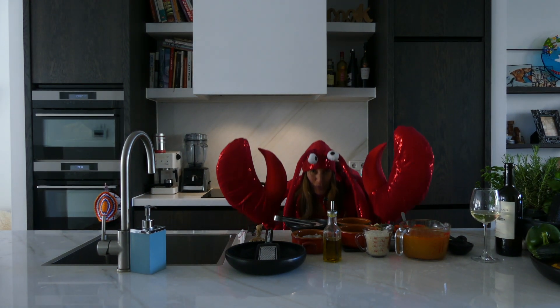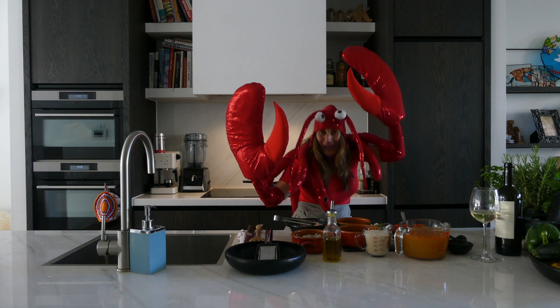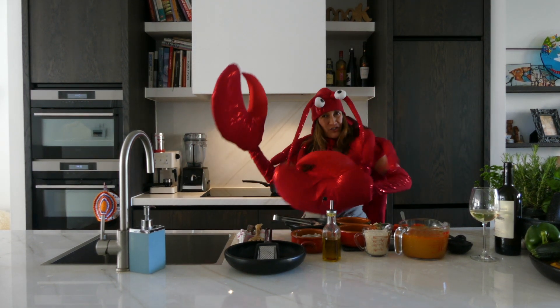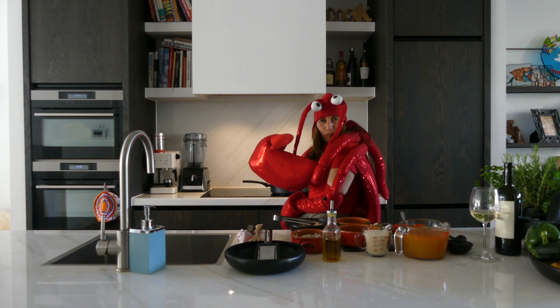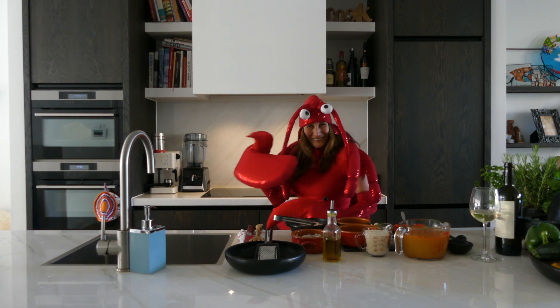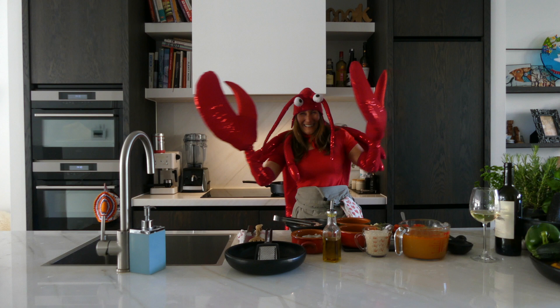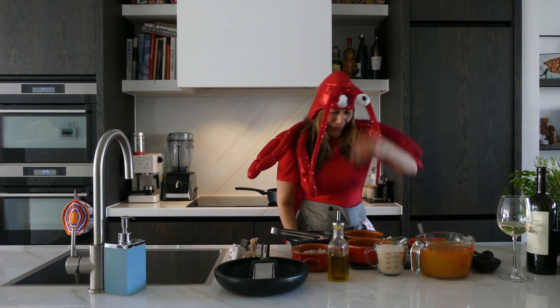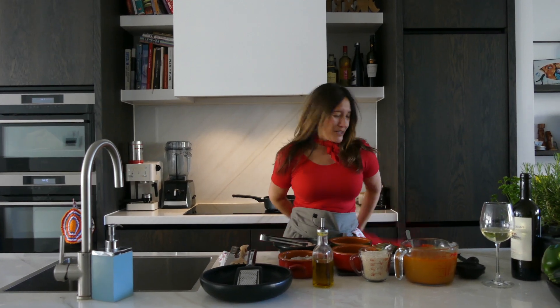As promised, this week Laetitia's recipe is chicken shrimp paella! So alright, let's get to cooking! Here we go!